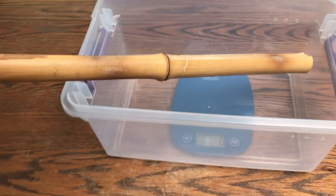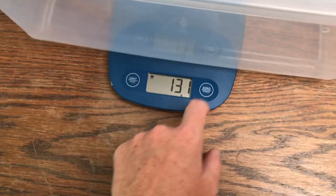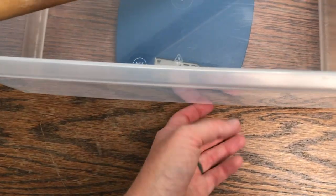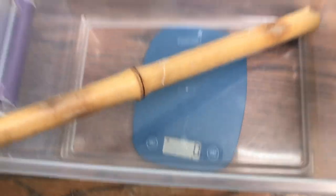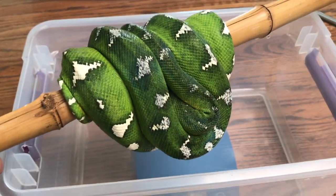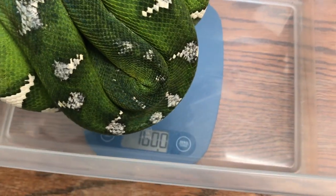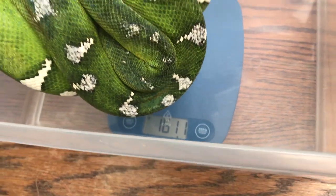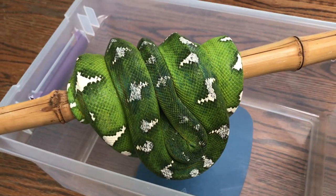I'm going to attempt to weigh our emerald tree boa — she likes to stay on her bamboo stick, so I pulled one out and zeroed the scale with it. She's sleeping so this shouldn't be too bad, though it won't be super accurate. 1,600 grams for this girl — she is a big female, just over 1,600 grams.